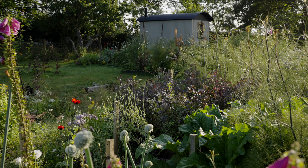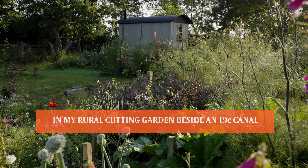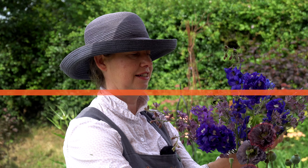Want to know how to make a sustainable seasonal bridesmaids bouquet? Then watch on and I'll show you how.